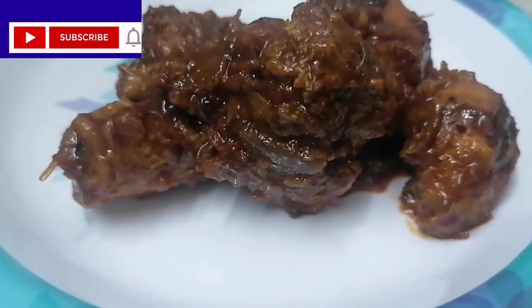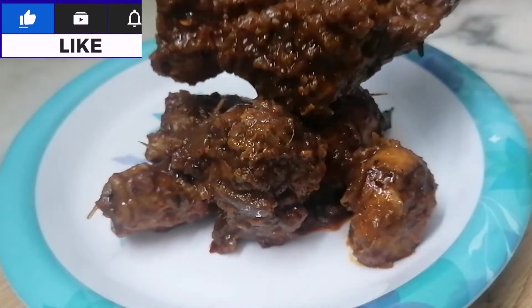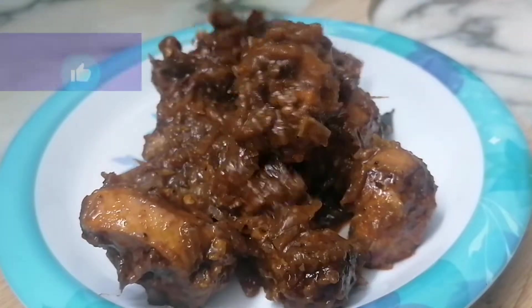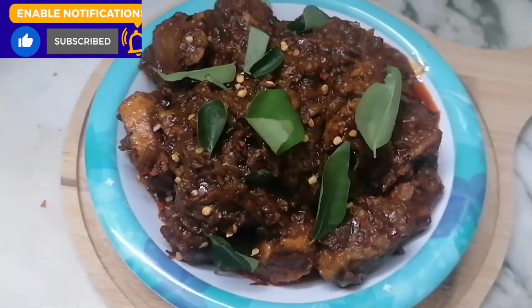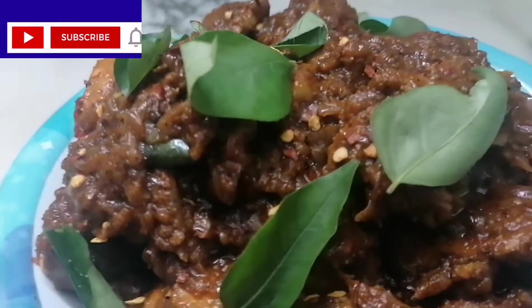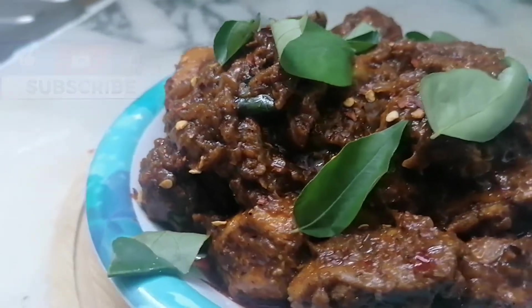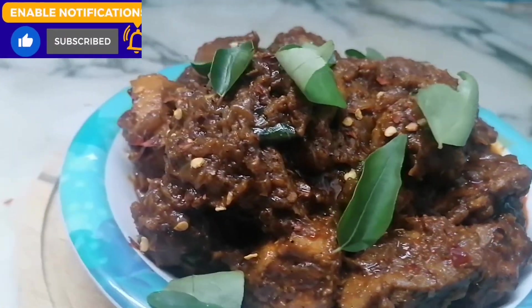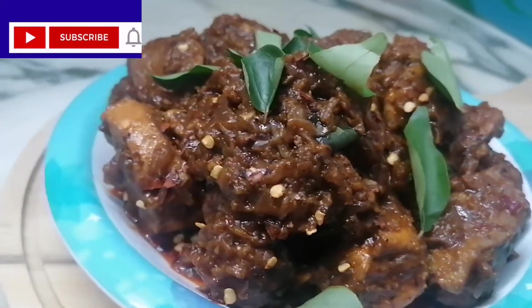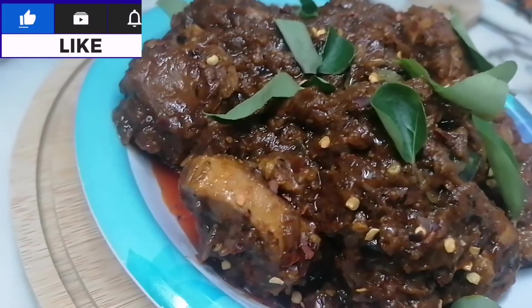This recipe is a very tasty recipe. It's a very easy item — you can do it in the same way. If you like this recipe and this channel, subscribe, like, share, and comment. God bless you everyone.